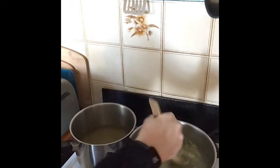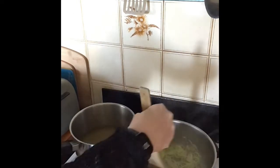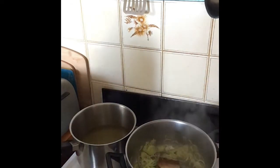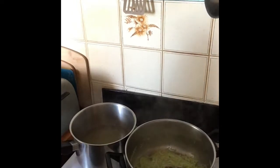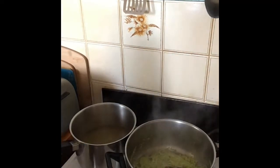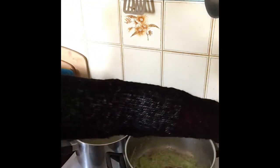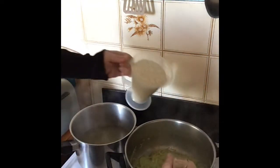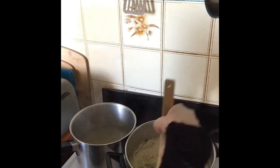Stir that for about four minutes. Now that it's gotten hot, turn it down a little bit. Grab your arborio rice — you want two cups. I put it in a jar because it's easier to get out. In goes your two cups and stir it around so it's coated evenly.